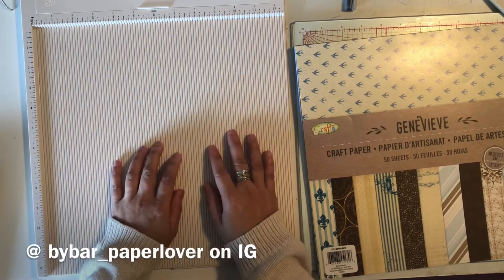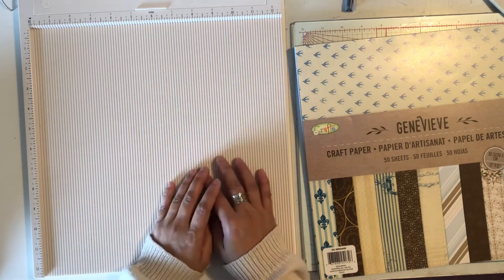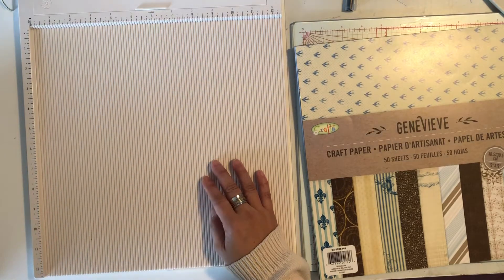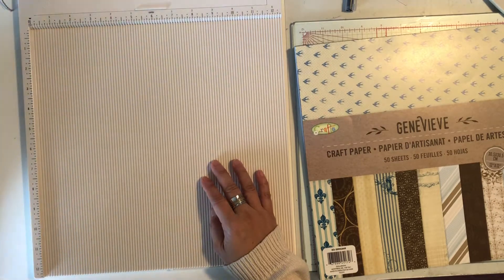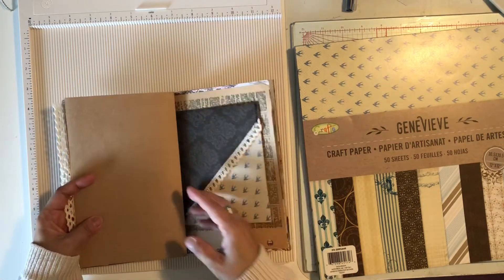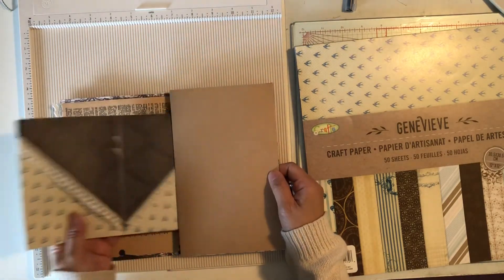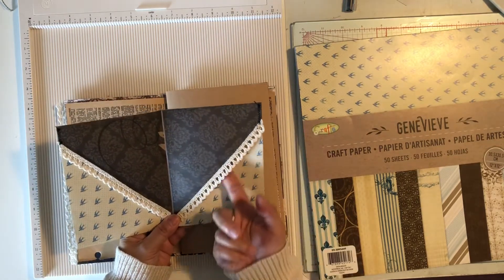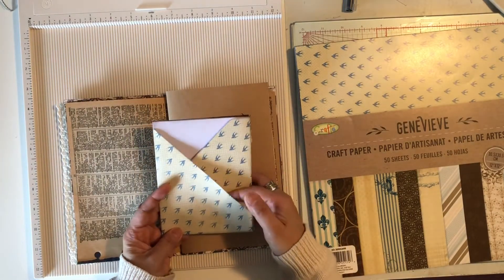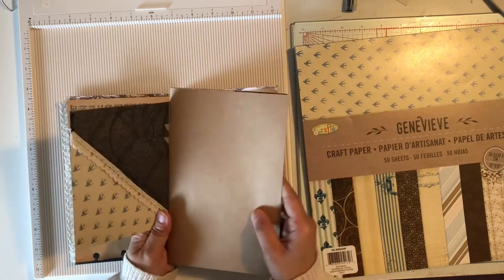I'm going to incorporate mine into a signature — you could also use it for happy mails and holding ephemera inside. So I'll show you what it looks like. I'm making some signatures at the moment on my current junk journal. Here it is — you can see I sewed here, this is going to be a tuck, and these are going to be little pockets, one over here and one over here. I haven't glued these down yet, but that's basically what it is.